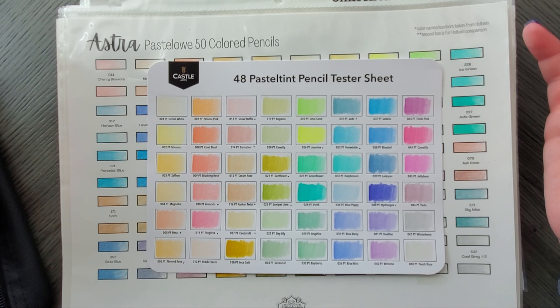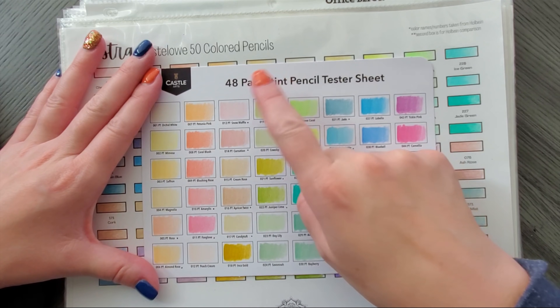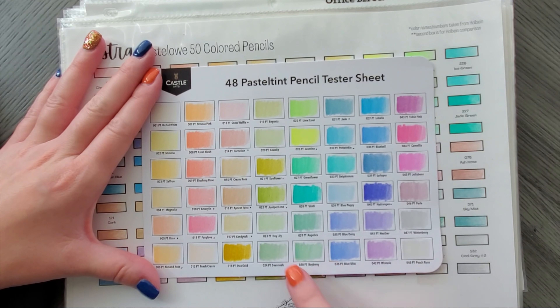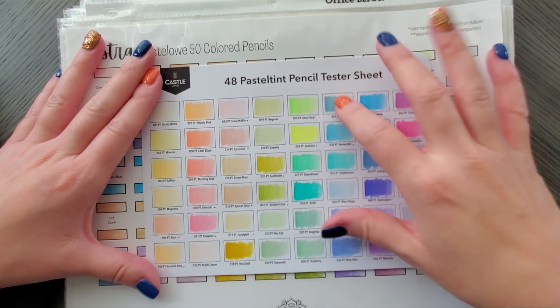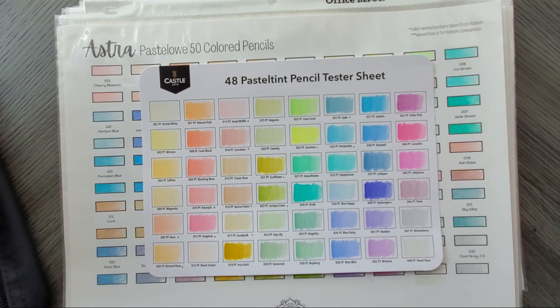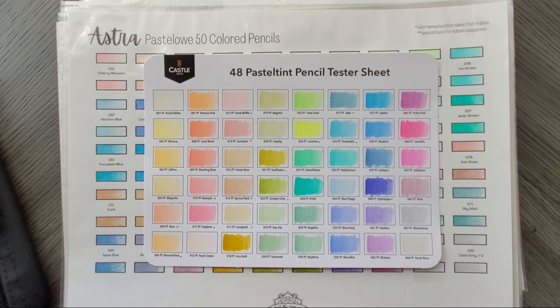So if we're talking unique colors compared to Pastel Low and Holbein, I've gained 14 more colors on top of the 50 I already have — so now I'm at about 64 colors total. Not bad.